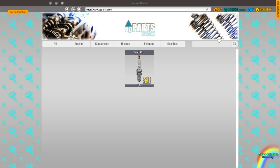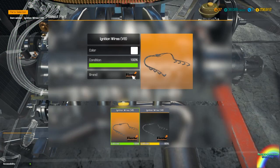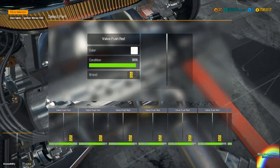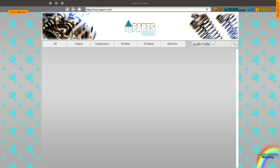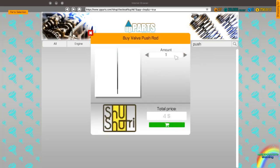Ignition wires for V8 please, seeing as the spark plugs are in. How are the push rods? Oh dear. Push rods — I'll need 16 of them. Oh my god, 16 of these. I'll check the rocker after the first push rod is in, so I'll use this as a test rocker. Need to buy 16 rocker arms as well.